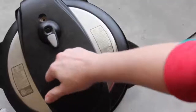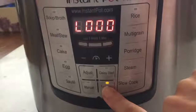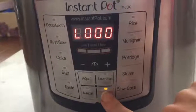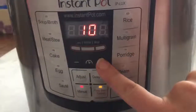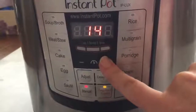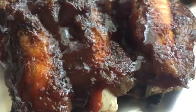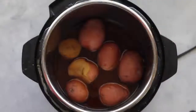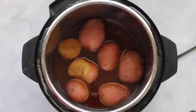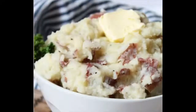Add your potatoes to the pot, turn it, make sure it's sealed, then press Manual. Set it to 15 minutes. While those are cooking, the ribs come out of the broiler looking amazing. Because there are only a few potatoes, you can do a quick release without it splattering. Take the potatoes out, mash them up with a potato masher, and there you go — ribs with a perfect side of mashed potatoes!